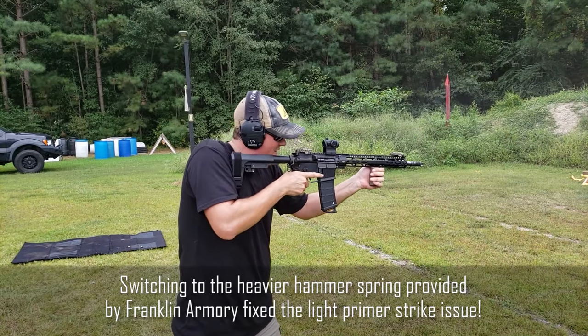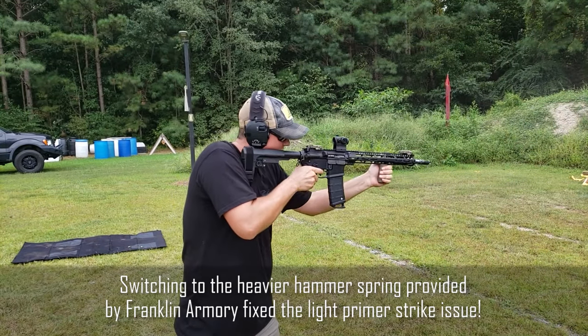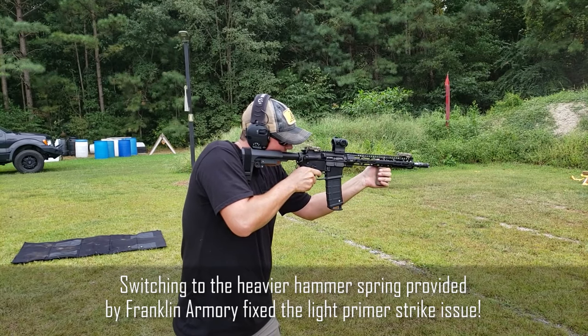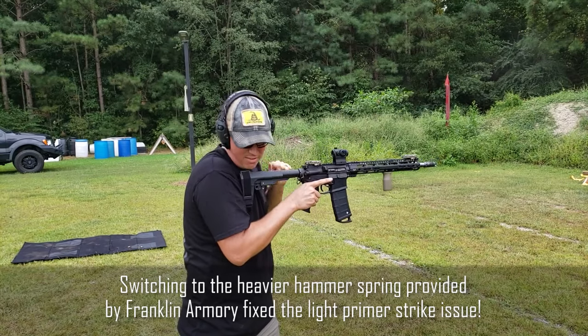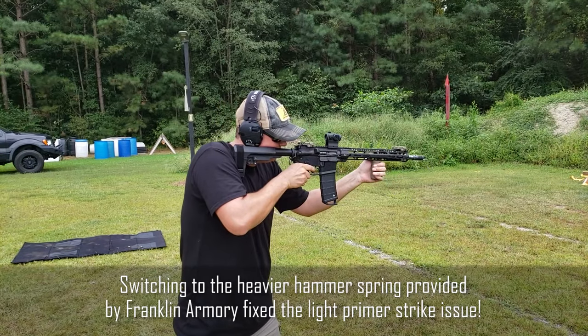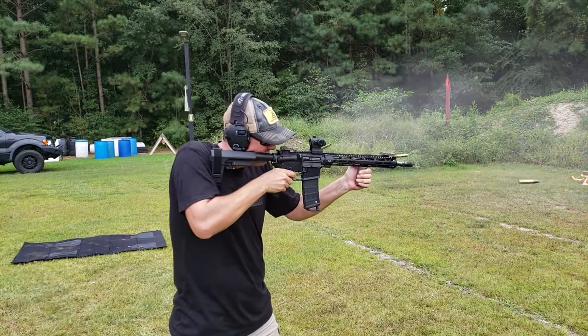They also include two different buffer springs — one lighter and one heavier — so you can mix and match the different components they give you. Working together with their customer service, they do a really good job of helping you figure out which combination of those parts will work best in your specific rifle.